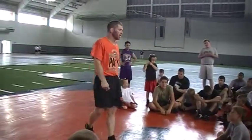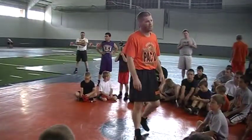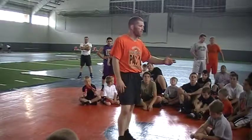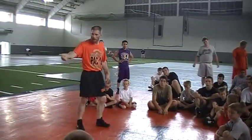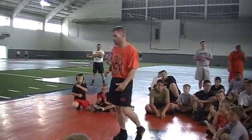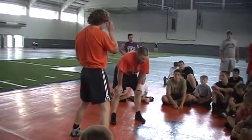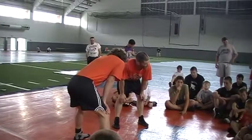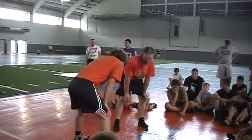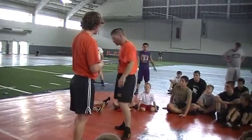I came in at the tail end of the session this morning, your last technique session. Coach Steiner was talking to you — you guys were working double legs, and he was talking about just getting a couple set-ups. Here with the high crotch, same thing with the finish, he showed you a couple. There's more we can run through, and same thing with the tie-ups, the set-ups. We're just going to go over a couple.